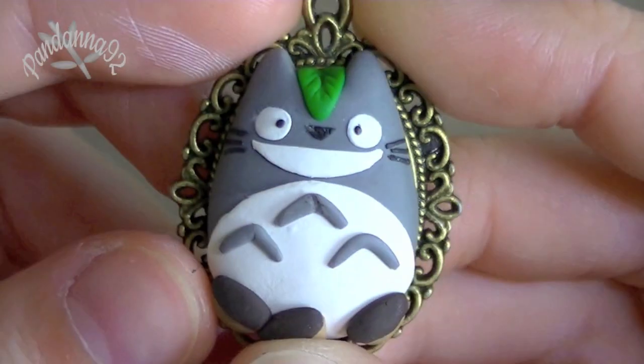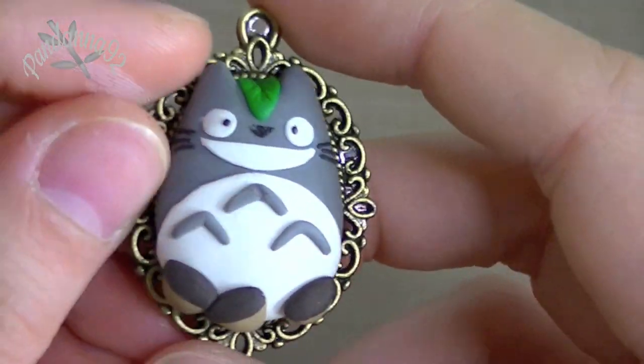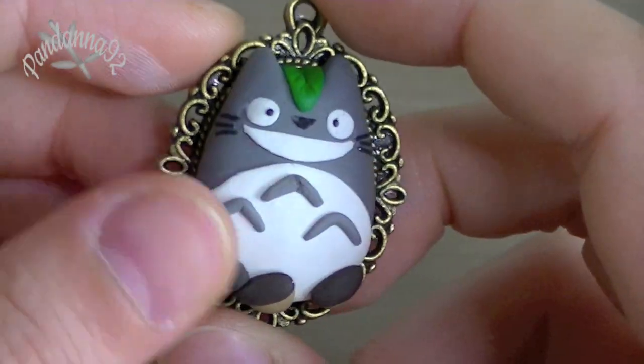Then I also made another one of these Totoro charms on the little bezel or the little frame, and this is for a trade. So that's what that turned out like.